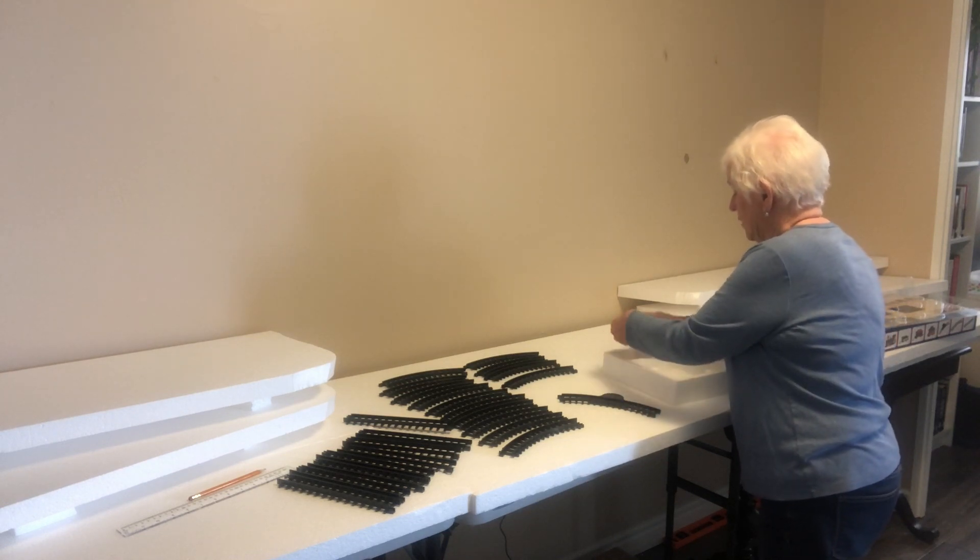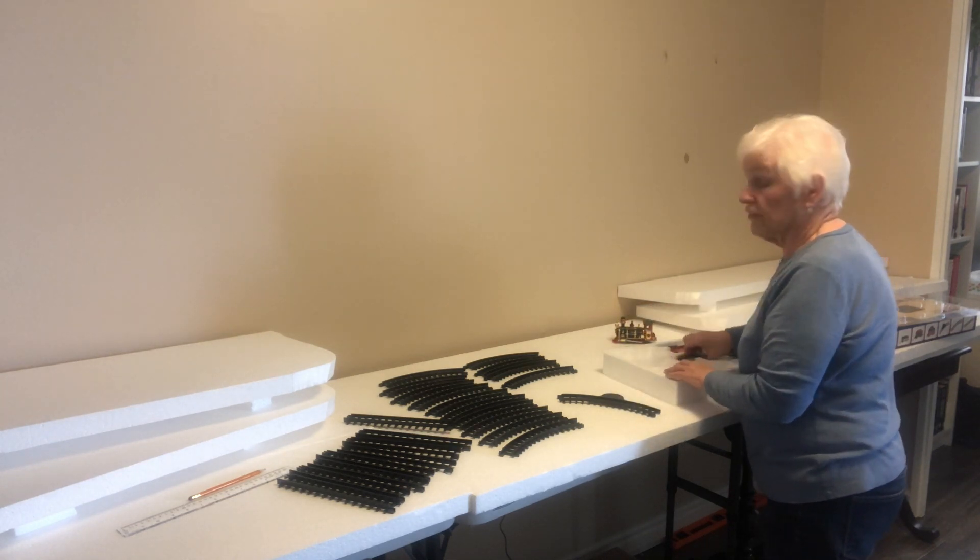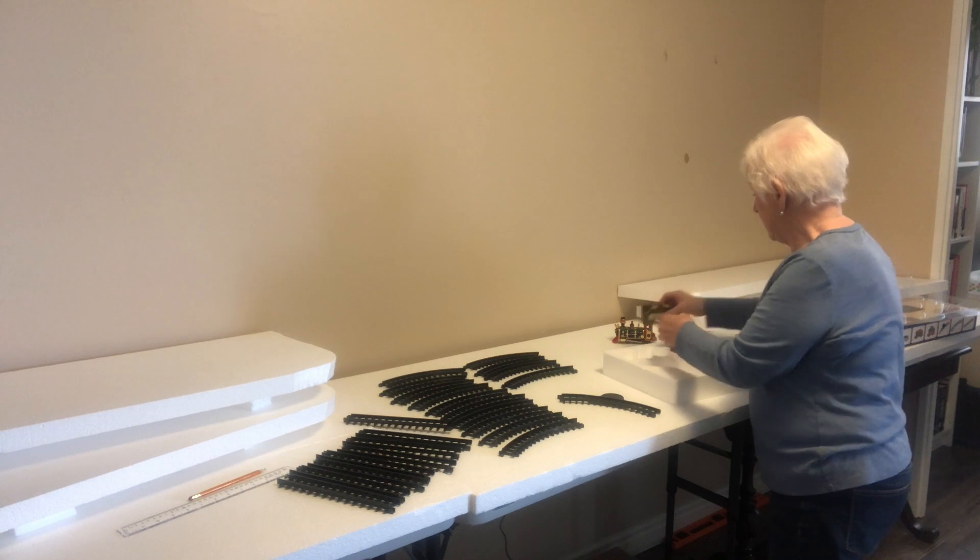Before I put the train away, I make sure that all the batteries are out of it. So every year I need to put fresh batteries in my train.